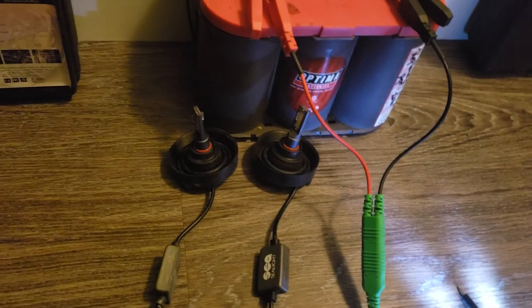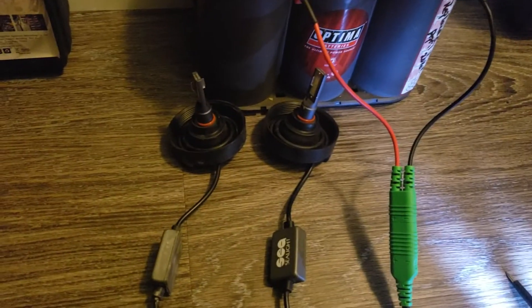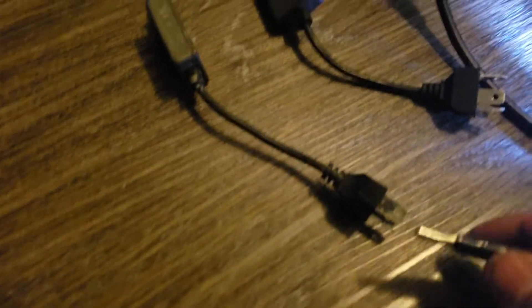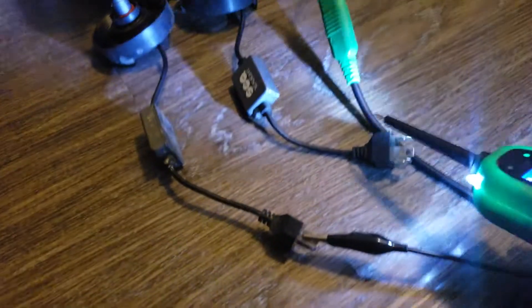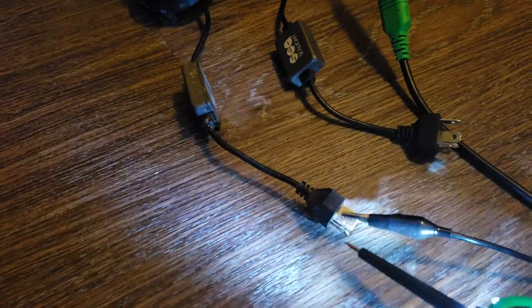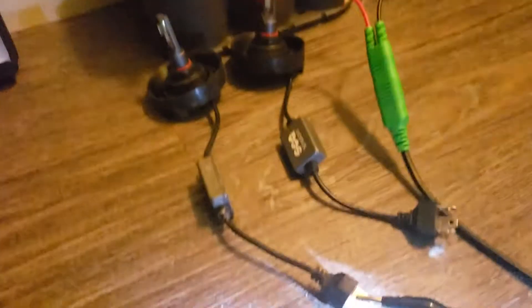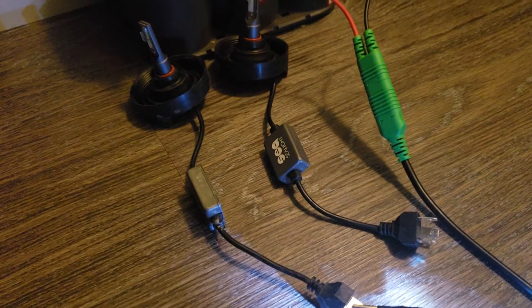So that's how you test this LED. Let's try the other bulb now — it just goes over here. We'll try this other one, like that. And that is the other one working as well.